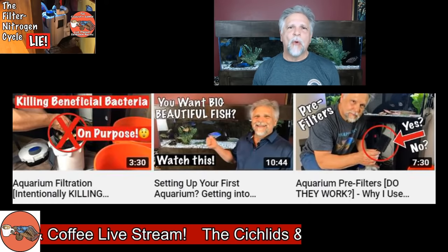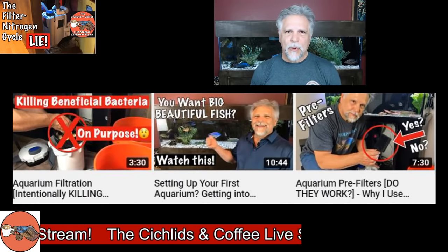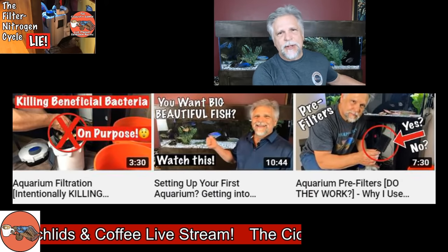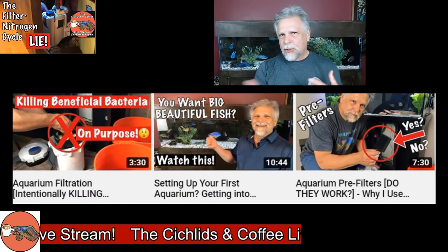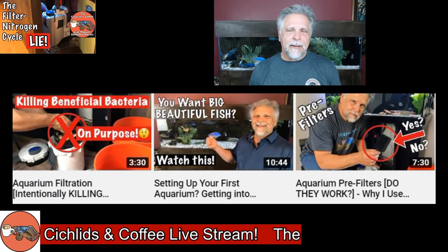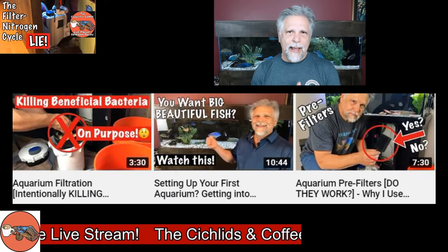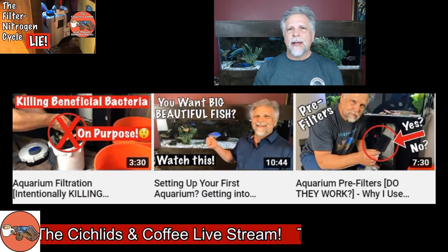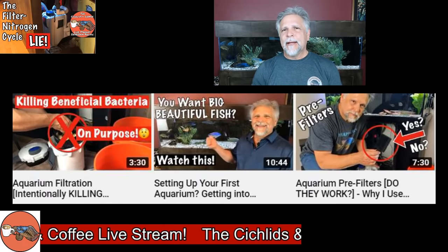I like being able to have a different layer of filtration that I can just take off very quickly, rinse, and put right back on. It lengthens the amount of time between when I have to crack open those canisters. Of all the different kinds of filters, I think canisters are the most labor- and time-intensive. A hang-on-back filter you just unplug and do your thing in just a few minutes. I use pinky floss inside cartridges in my Marineland.